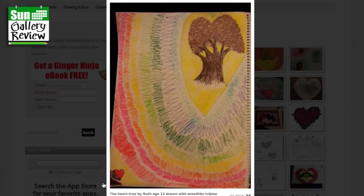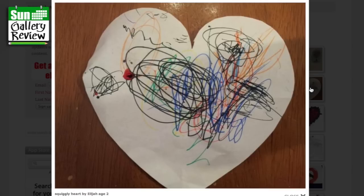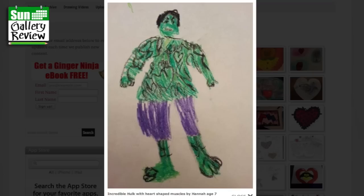The heart tree by Ruth age 12, drawn with Staedtler Triplus fineliners. And the little heart down here — it's like one of the leaves has fallen down, that's great. Again, you could bring that trunk down into a fine point, it's just a thought. A heart drawing with Marcus by Jonathan age 5 — that's gorgeous, Jonathan, well done. And a squiggly heart by Elijah age 2 — that's very, very squiggly.